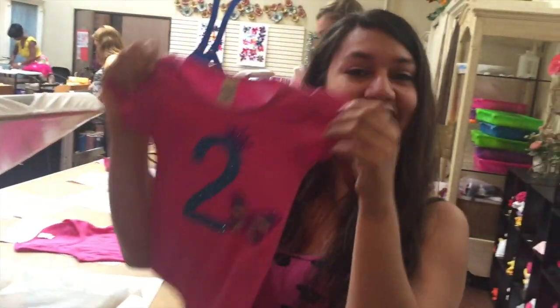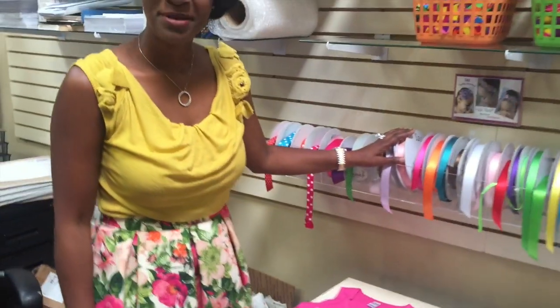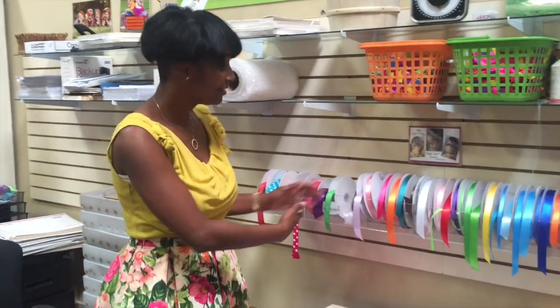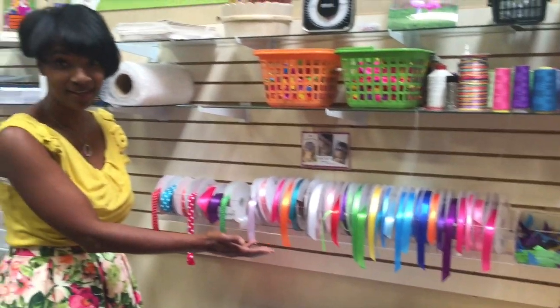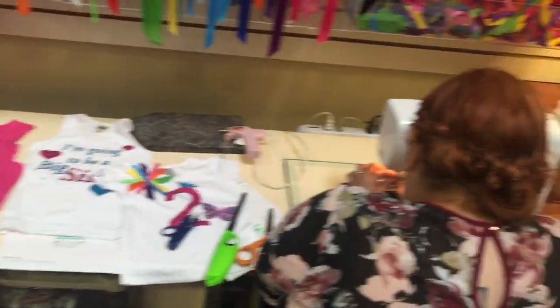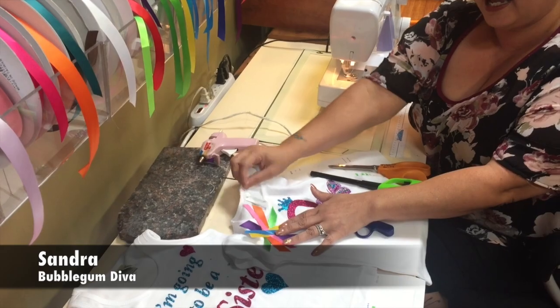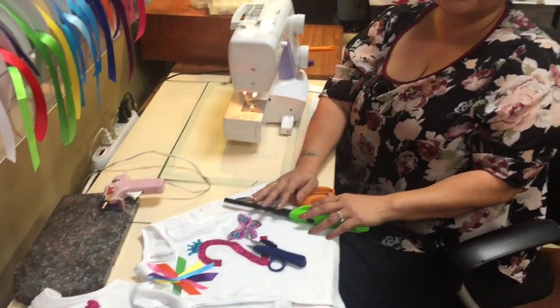And we're done! Now it's ready to be sewn and the bows put on. Here at Bubblegum Divas we use lots and lots of ribbon as you can see. This is our sewing station, where we put your labels and also make your custom bows.